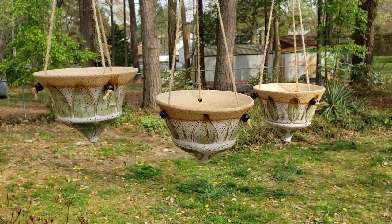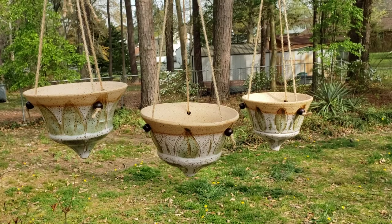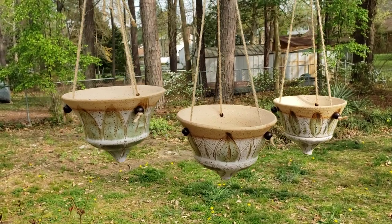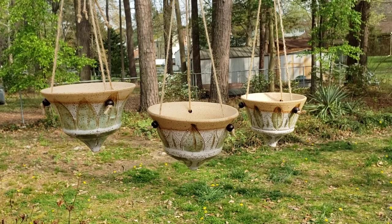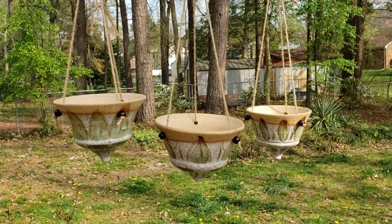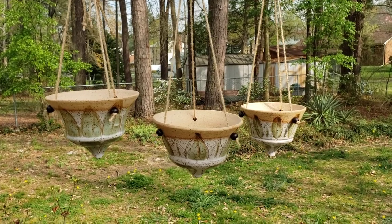Welcome to 580 Pottery. I want to show you what these planters look like. They won't be exactly the planters you'll be purchasing — they may be the exact ones — but I just want to give you an overall look at these particular planters.